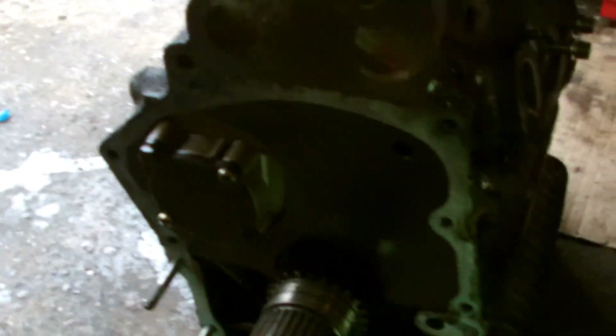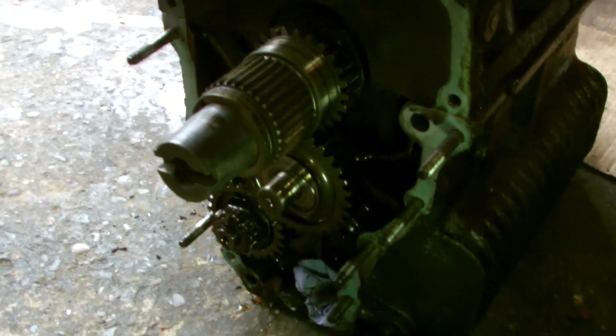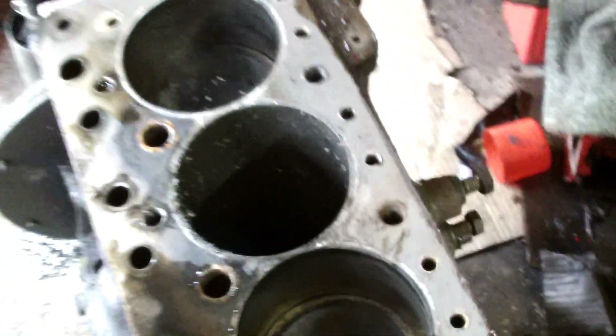I've got the flywheel off, the clutch and transfer case. I've just noticed in number two bore — the one that failed — there's a hole punched in the bore. So that block is now scrap.